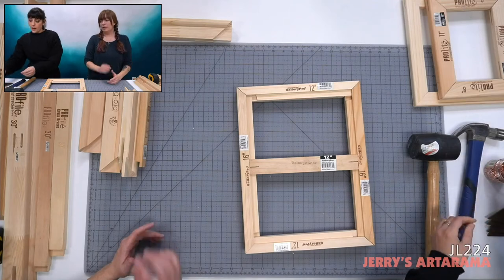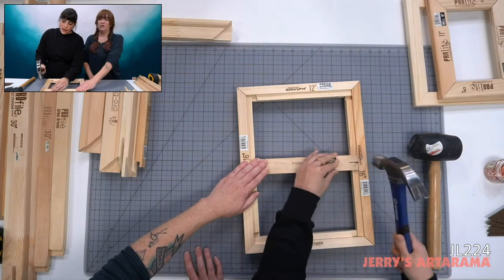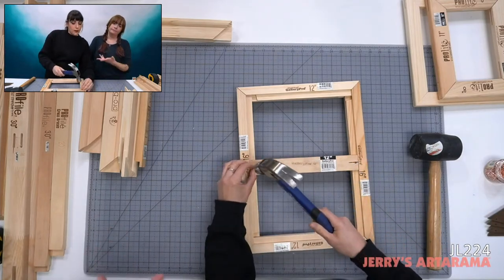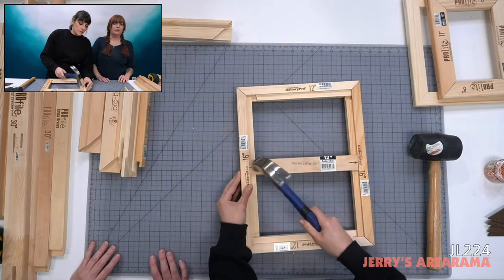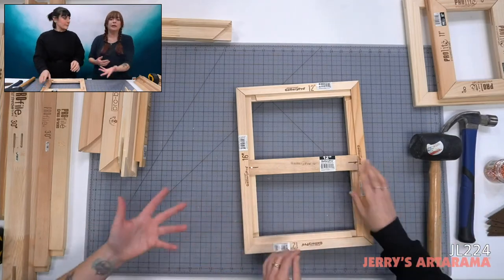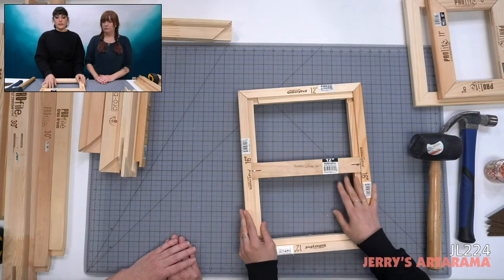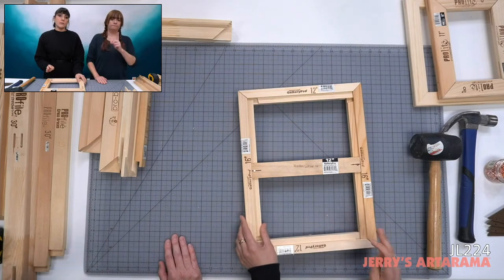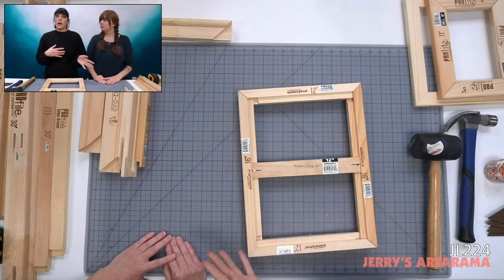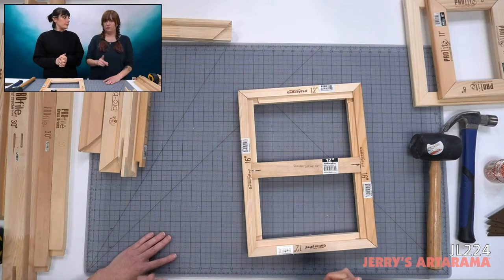A metal tack hammer makes copper tacks easier to work with, but a normal hammer works fine. One important note: when assembling stretcher bars and cross braces, do not use wood glue. Some people put wood glue in the corners to make it super strong, but the problem is your canvas over time can loosen, and you won't be able to key it out — which is one of the nice things stretcher bars allow you to do.